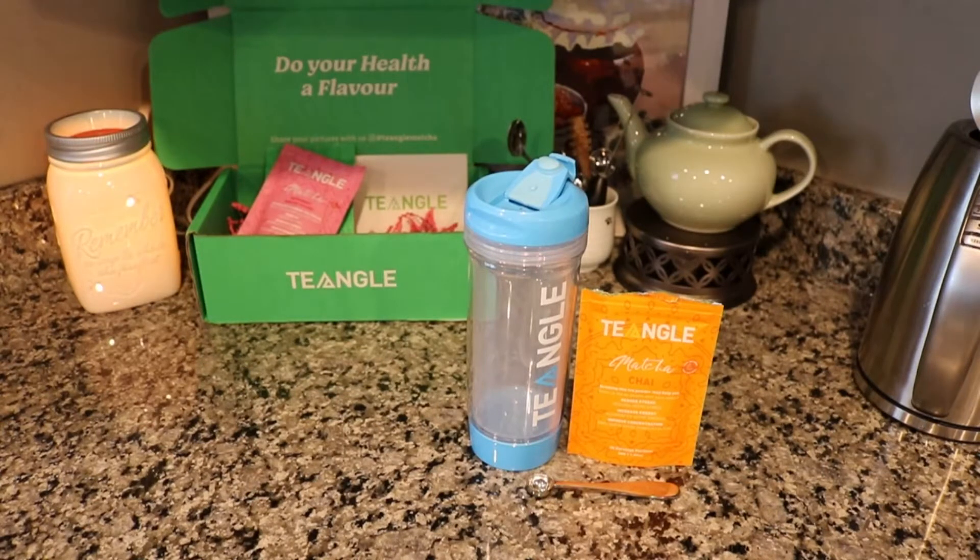Hello, this is As A Tea Brews and I'm Stacey. I recently filmed an unboxing and review of some tea and gold matchas and I had some requests to try this as a matcha latte. So I wanted to go ahead and do that today, and I think the one out of all of them that will be best as a latte is the chai matcha.